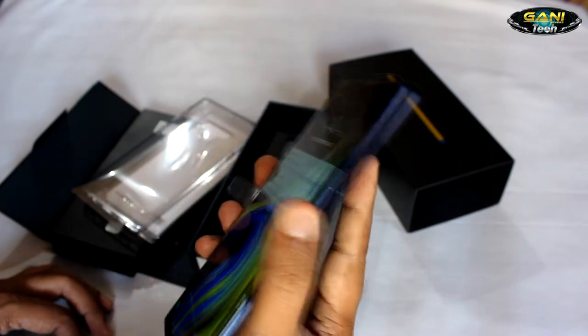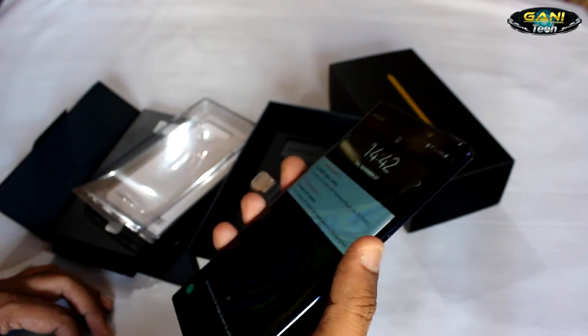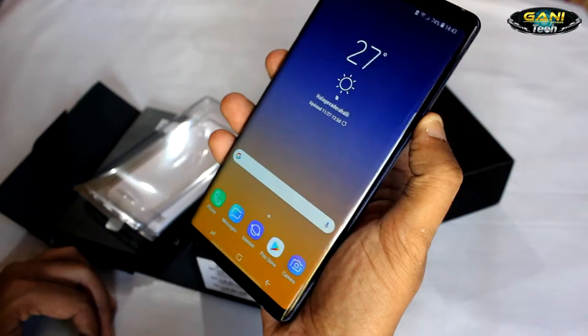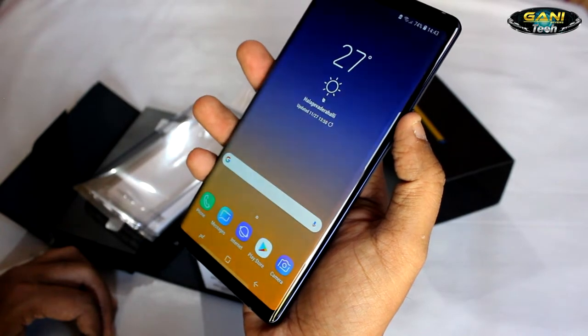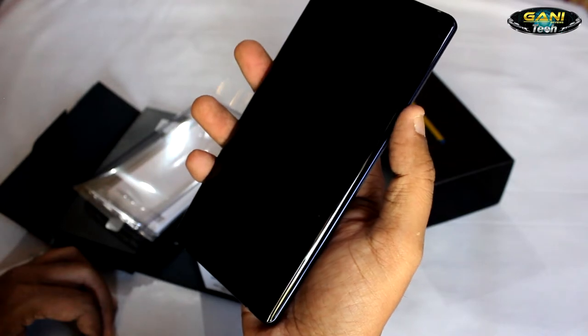Here we go again — finger scan. Pretty quick. Now let's check the face and iris scanner. That is pretty quick as well, though at some times you may face some delay depending on the way you hold it.